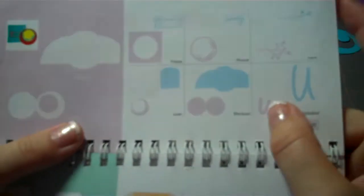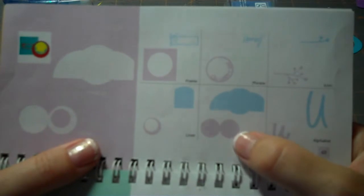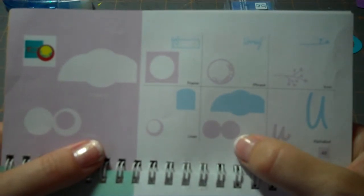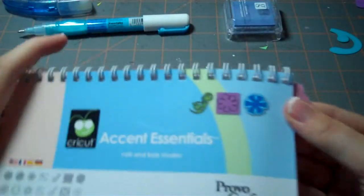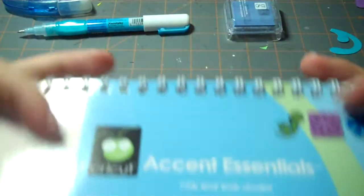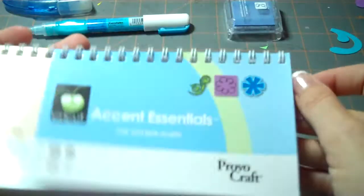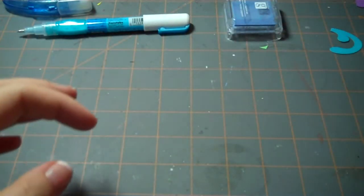Then for the card itself, we are going to be using the circle cut, and I cut this out today on a blackout feature. And then the other cut we're going to use is Accent No. 17 from the Accent Essentials cartridge. So now I'll show you what the cuts look like.